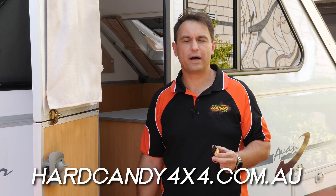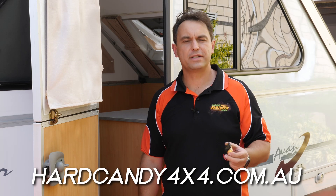The Platypus is available from our website at hardcandy4x4.com.au or through any of our resellers and stockists. So next time you go camping, you can have peace of mind that you will not run out of clean filtered water.